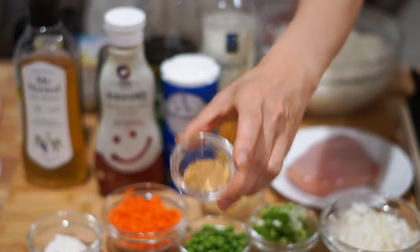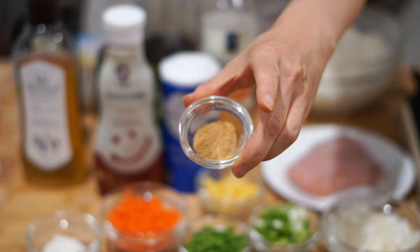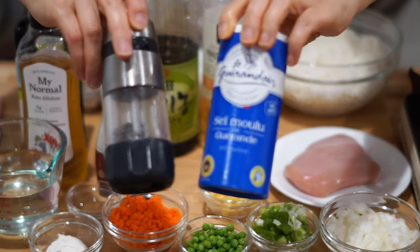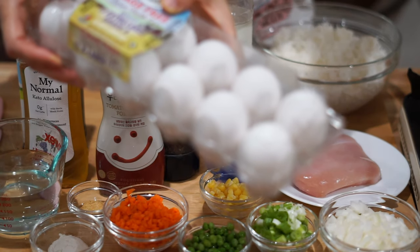We've got two tablespoons of allulose and two tablespoons of ketchup, one cup of water, one teaspoon of beef stock or dashi, two tablespoons of soy sauce and one tablespoon of rice wine vinegar, a little bit each of salt and pepper, and half a dozen eggs to finish.